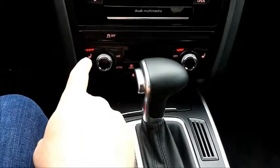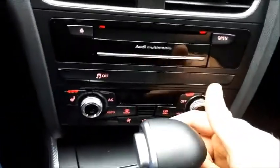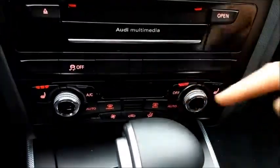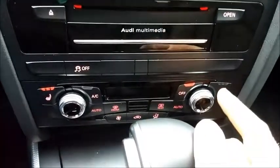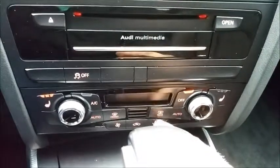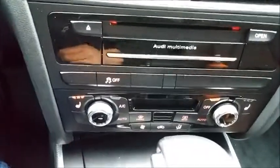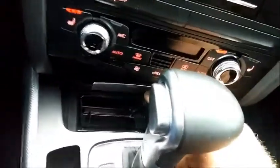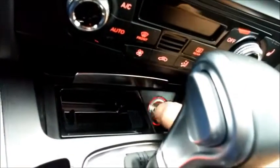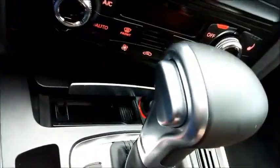Here's traction control — you can see I had the seat warmers on because it's cold outside. Here we have most of the climate controls. Most of this is straightforward: settings for the dual climate are here and here, and down here controls where the airflow goes. Here's the defrost, et cetera — nicely done and pretty easy to use. Because it is a European luxury car, it has an actual ashtray and an actual lighter — kind of a throwback; we don't really see those anymore in the US.